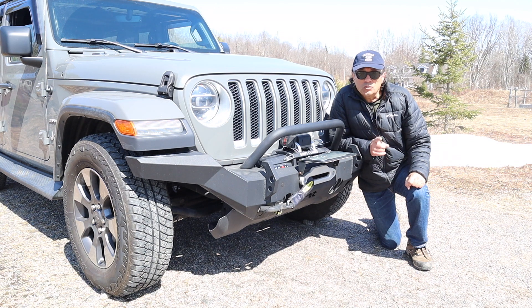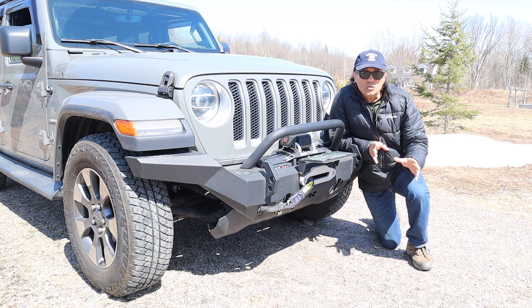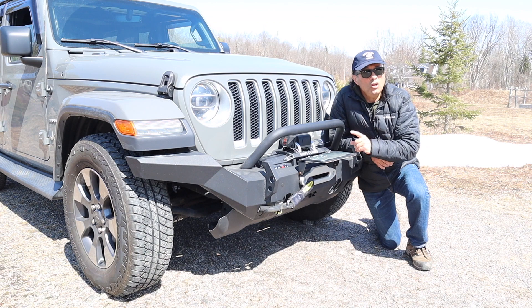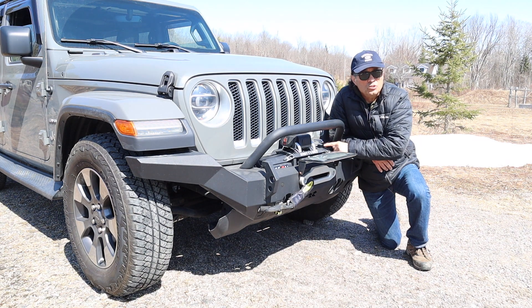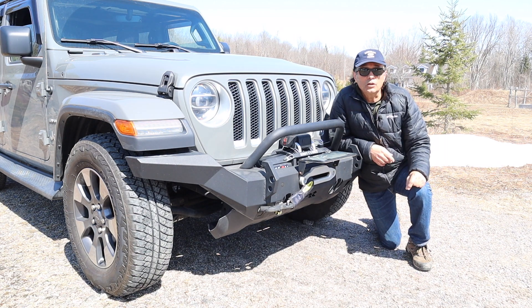A subscriber reached out to me — his name is Dieter — and he invited us to join him while he practices using his high lift jack and traction mats as an economical alternative to using a winch. It seems like a good idea, so we're going to go out and join him, and then in our tips segment we'll talk about how you can get that kind of equipment for a little money. Let's have a look.